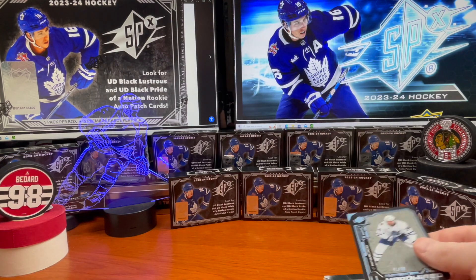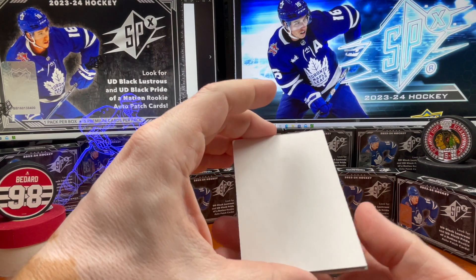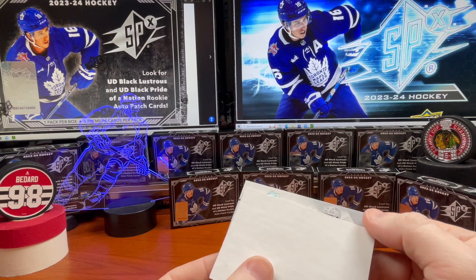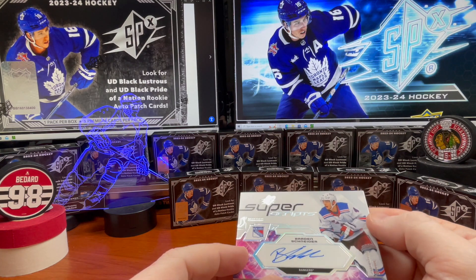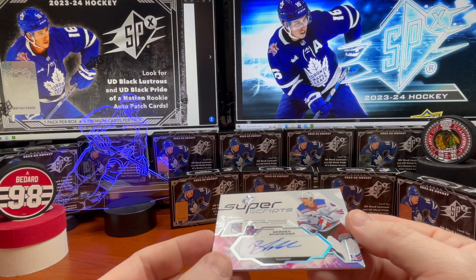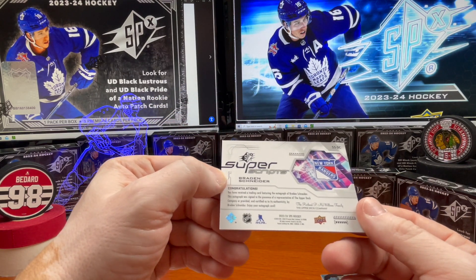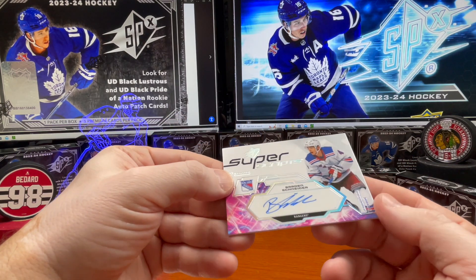Moving ahead, and I was talking about quality control being excellent — considering that even the auto card has no protection on it. Let's see what the autograph is: Brendan Schneider, all right, defenseman. We'll see if he picks up his game and how he progresses. I'm a Rangers fan and I've been cheering for them for the better part of 45 years, so Rangers fans understand the pain.